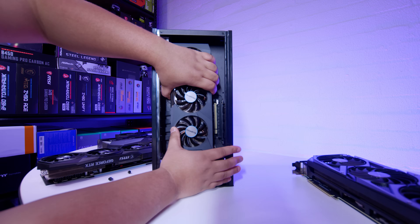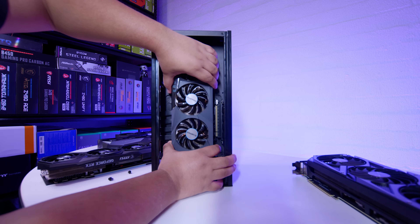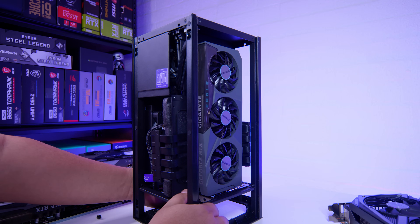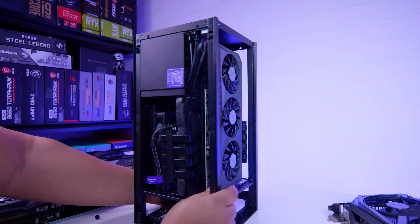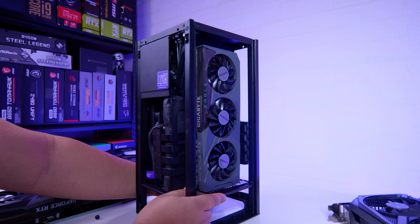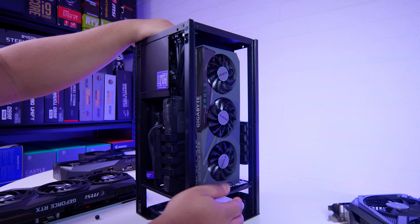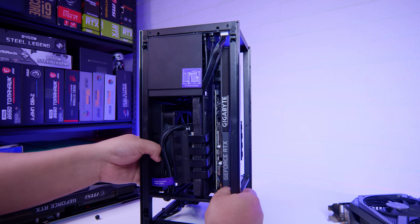The Gigabyte RTX 3070 Eagle fits — easy. Look at the distance between the face of the fans and where the side panel would sit; there's more than enough space. This one is a definite fit and win. And remember, even if you want to use these GPUs, I'd recommend upgrading the power supply that comes with this case. The side panel definitely goes back on without any issues whatsoever.